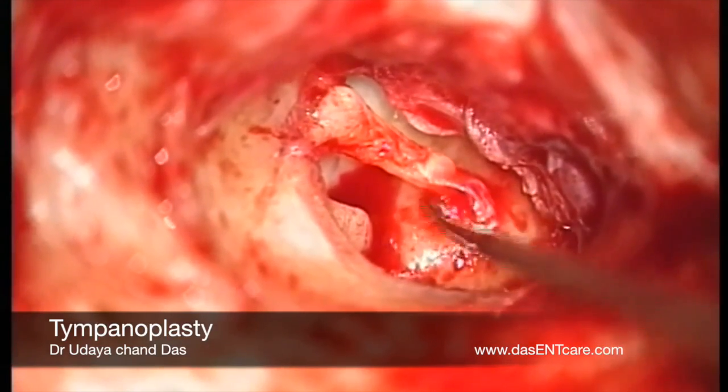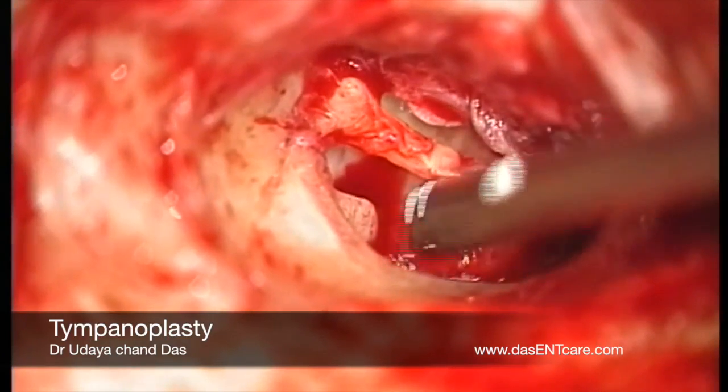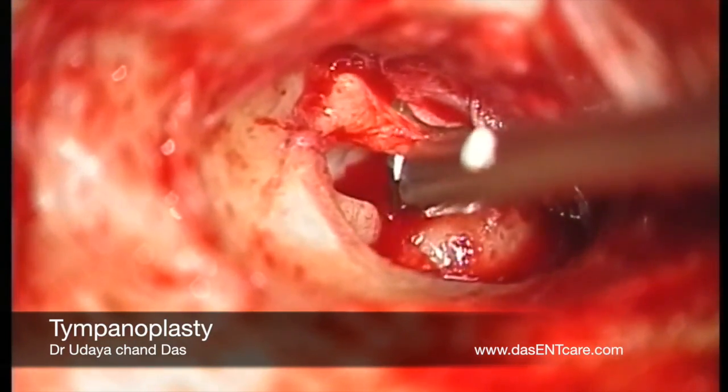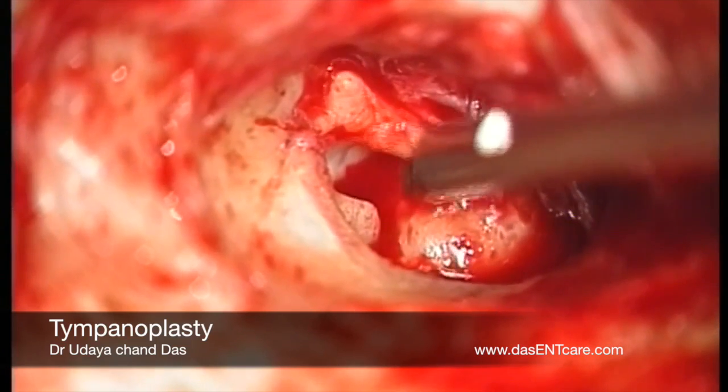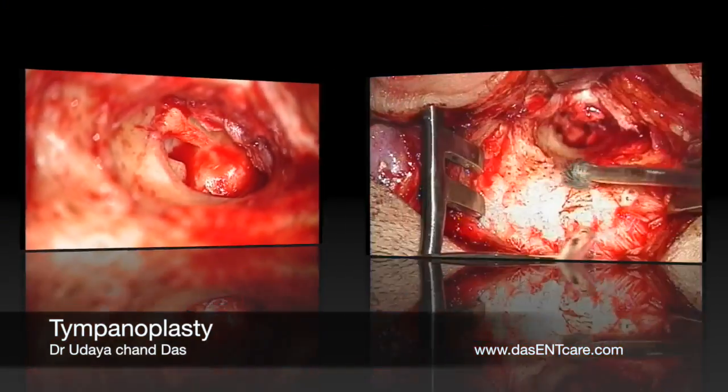Now the ossicular chain movement is confirmed. The handle of the malleus in this case is touching the promontory. Hence a malleus nipper is used to nip a part of the handle — the tip of the handle of the malleus.